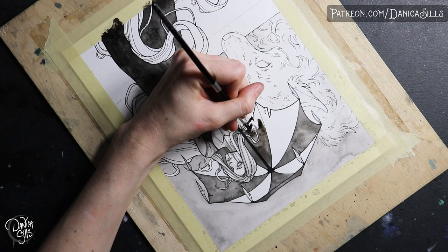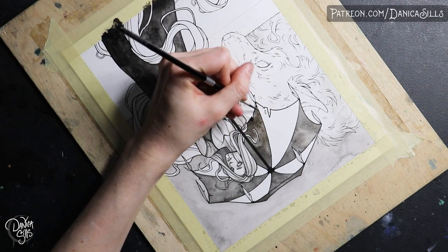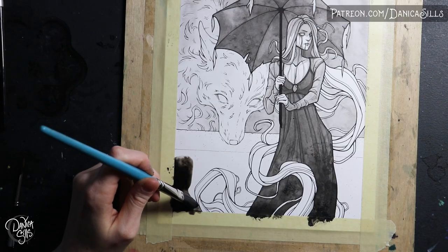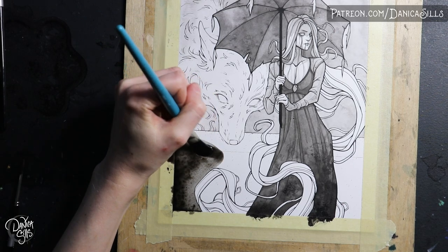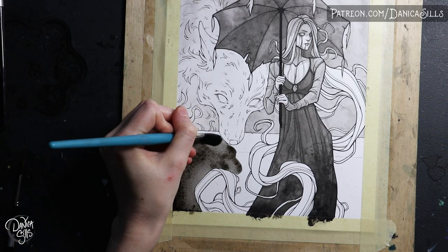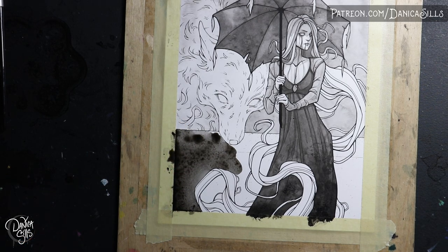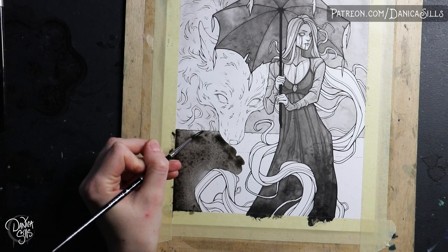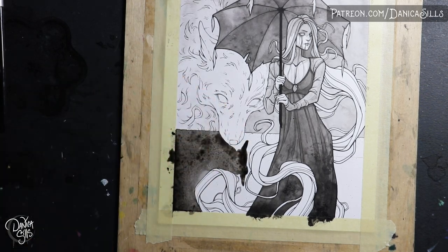Probably one of the most obvious takeaways of working from inks — black and white — and then moving into watercolors is the values. When I'm working with watercolors I almost always do a color study where I figure out where the colors are going to be, and that also doubles as the value study. I'm working with colors and the values at the same time, but I realize that I would like to have a much stronger understanding of where the values are going to be in my pieces and a much stronger control of the contrast.